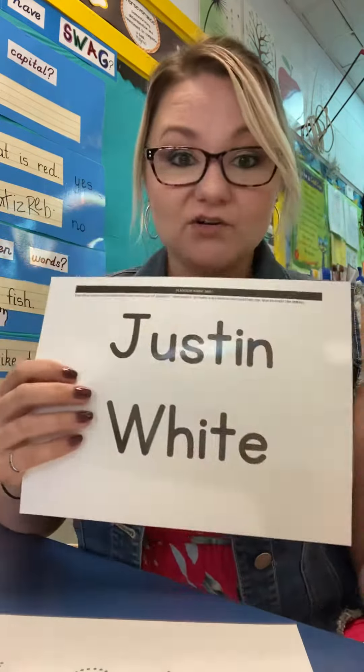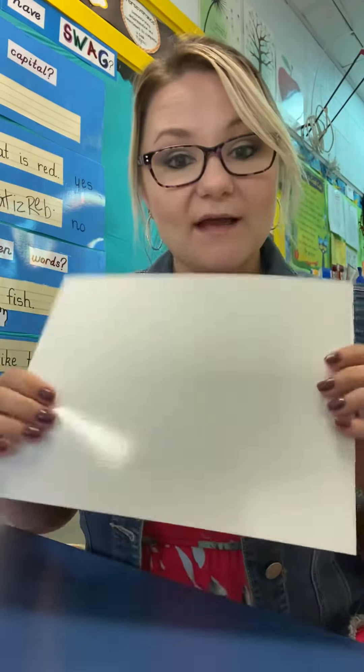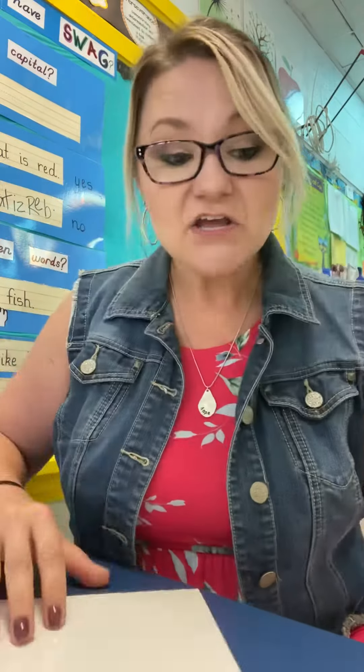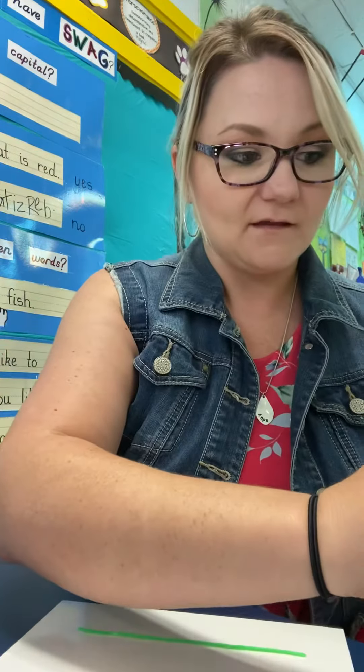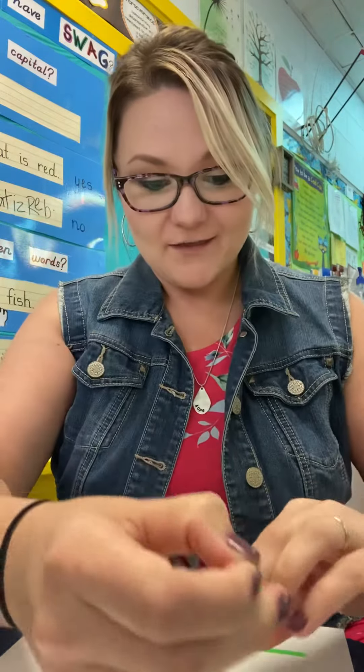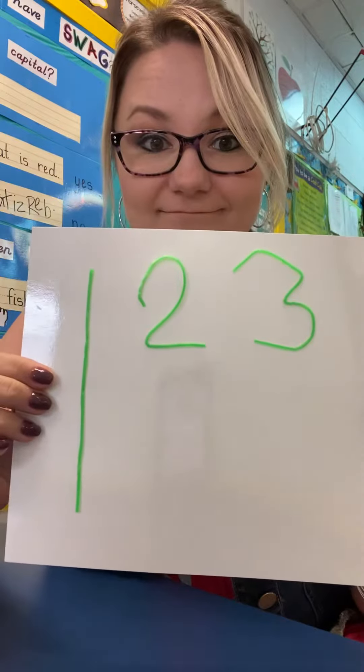Now, you can do your name, you can do your numbers like this, and you also have your dry erase board practice. You don't have to put it over a letter or a number — you can do it on your own. This is number one, this is number two, and let's see if I can make a three for you. I'm not showing you how I make it because I want you guys to figure it out. You've got to work with these and figure out how you fold them to make them look like the numbers or the letters.